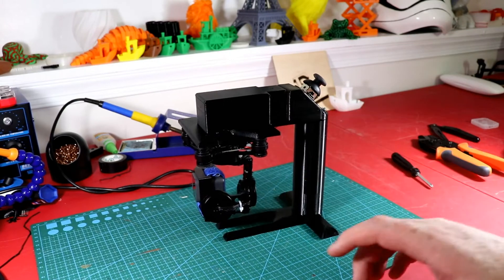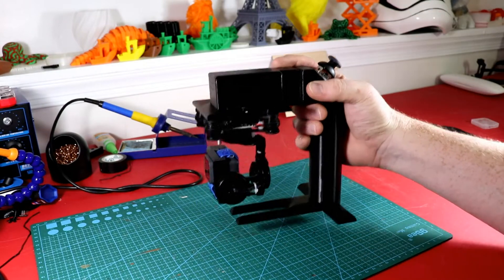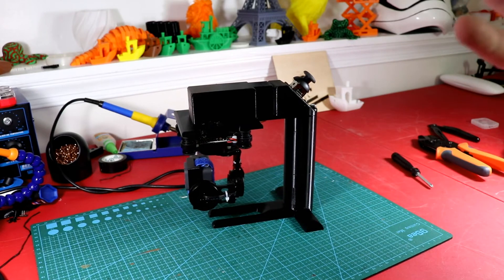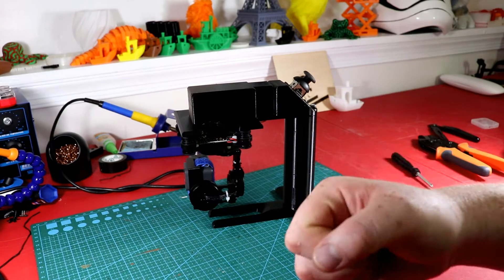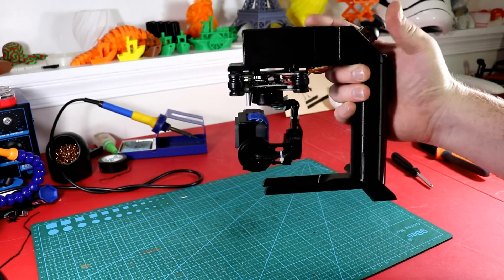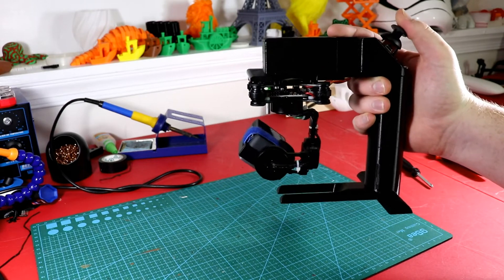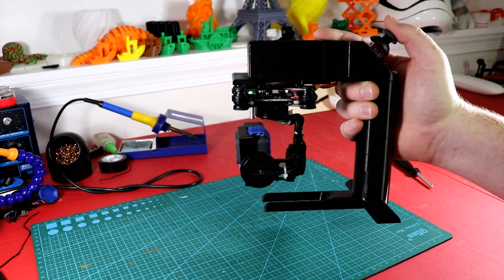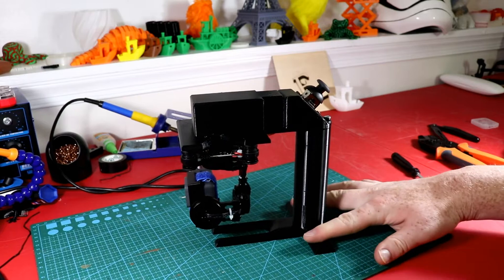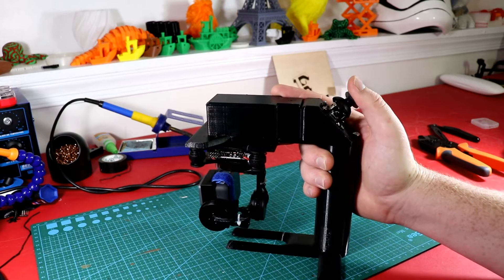In this video I'm going to show you how I designed and built this hand gimbal. It's getting warmer outside and I needed something I could just walk around with and have smooth film. I put in a joystick on top where I can move the camera around and aim it where I want. I also wanted something where I could have a stand for it so I could just put it down anywhere.